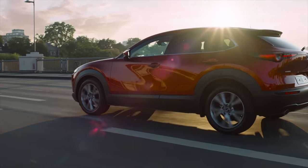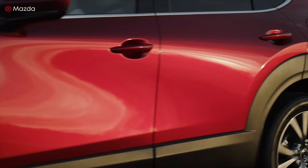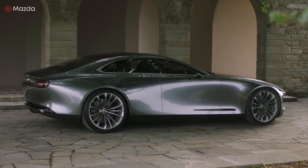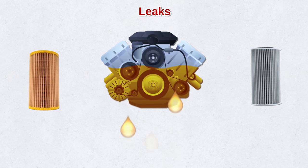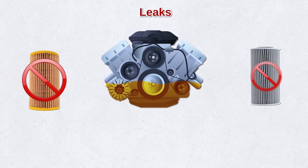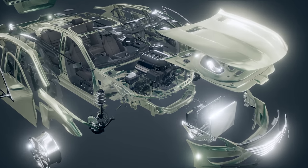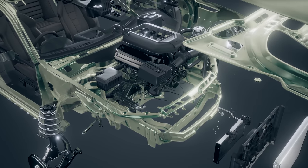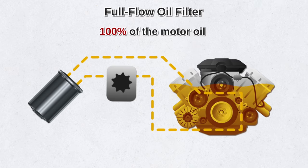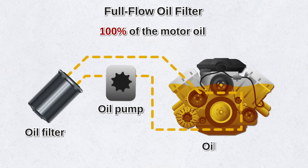There are many oil filters on the market, so which one do you need? It depends on your engine type, your car manufacturer's recommendations, and the owner's manual. Using the wrong filter can cause motor oil to leak out of the engine, or the filter can just fall off — either situation can cause serious engine damage. Most car manufacturers use a full-flow oil filter, known as a primary oil filter, which filters 100% of the motor oil used by the engine.